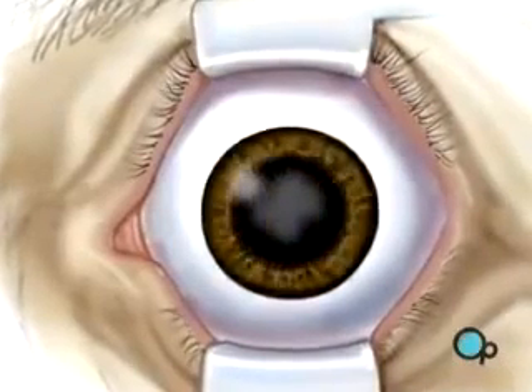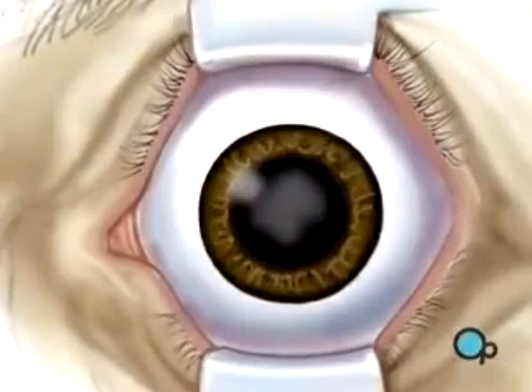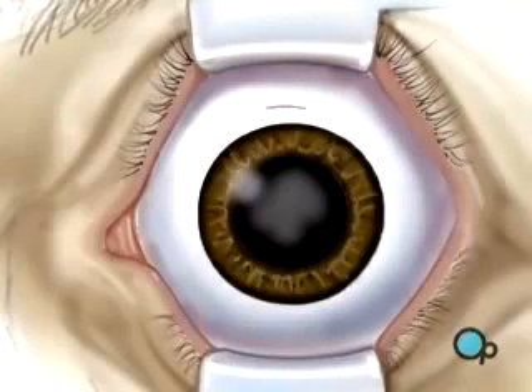By now the pupil will be fully open or dilated. When the operative field is numb, the surgeon will use the microscope to help make a very small incision, just three millimeters above the iris.